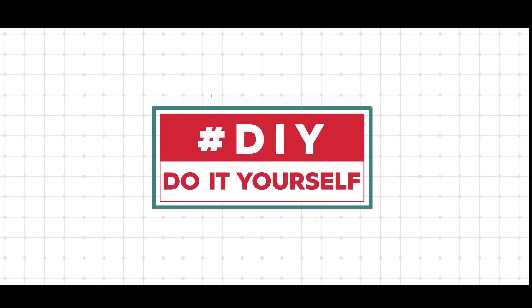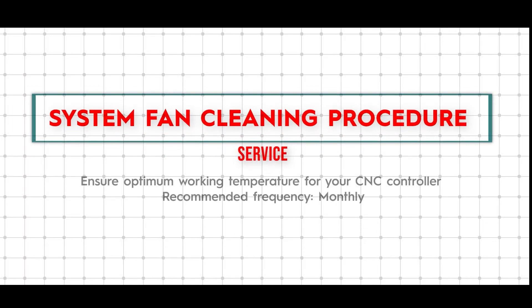Welcome to Ace Micromatic Group's DIY video. Today let us learn the cleaning procedure of the system fan.